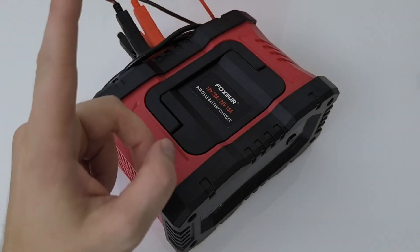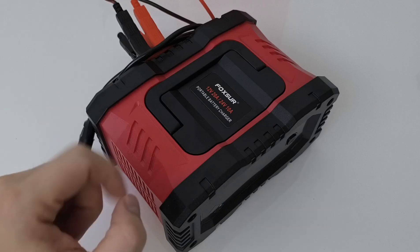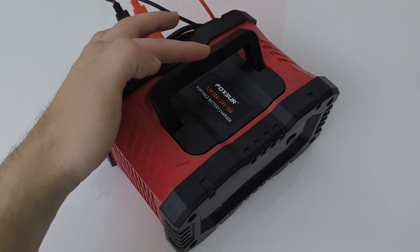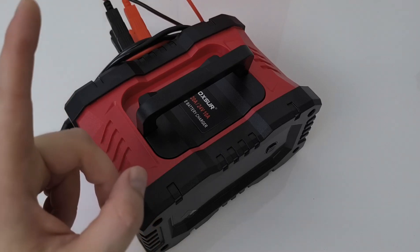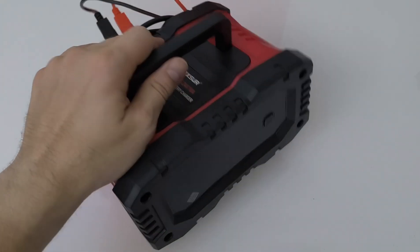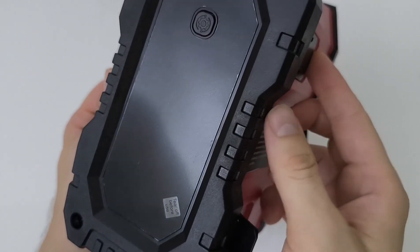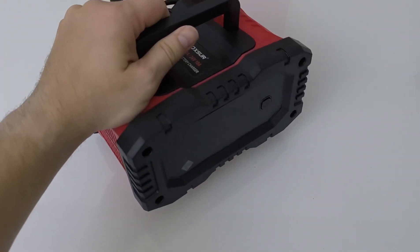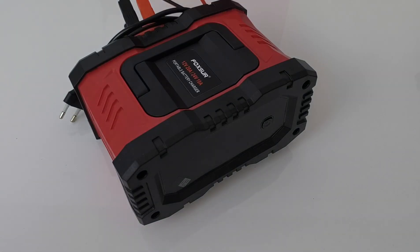The first thing I like: it is a quite big charger, but it is light enough and it has a really nice handle to carry it around. The second thing I like about this design is that it has folding legs on the bottom which can pop out, so you can easily see the display when it's on the floor.